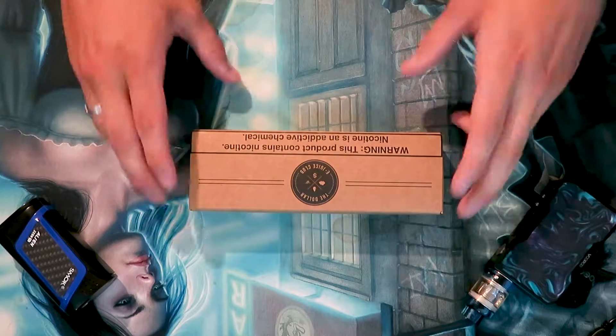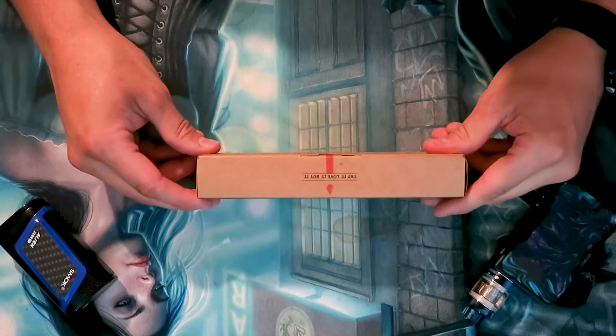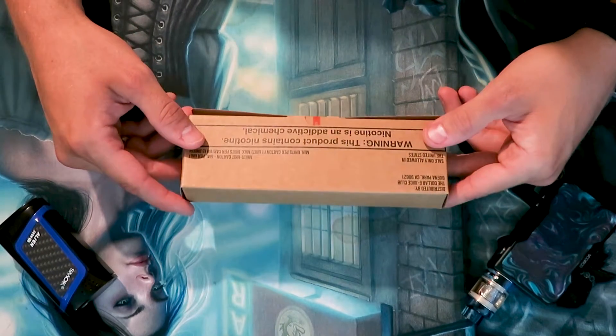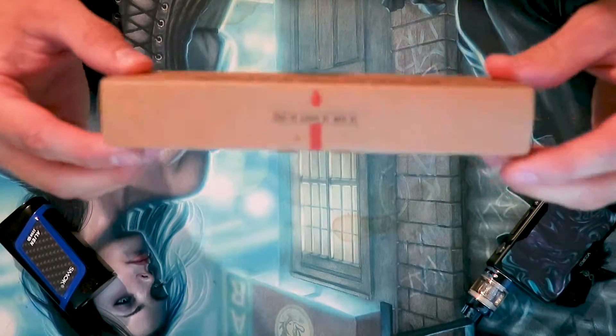This is not a sponsored video by any means — I paid for these myself. I wanted to test them out and see if I like the service. This is my first pack, so if I do not like them I will more than let you know. I haven't opened this yet, so I'm going to point the camera down at my desk and we're going to open this up together. Also, I don't smoke, so any e-juice I get has zero percent nicotine.